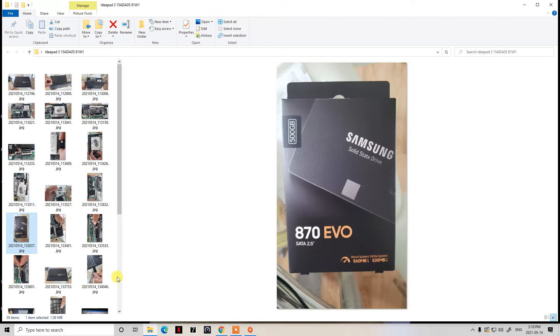This is the Samsung EVO 870 series hard drive that my client chose to go with. I always recommend Samsung to my clients because they're very reliable drives, and today it was on sale for about 80 bucks Canadian — an awesome deal for a 500GB drive. During COVID it's not always easy to get hard drives quickly, but thankfully Canada Computers was able to fulfill the order.